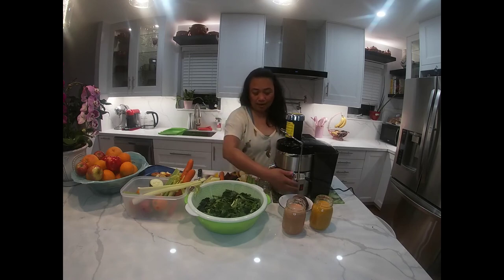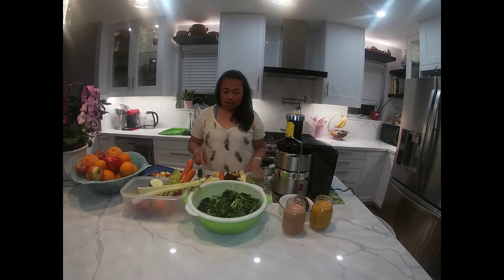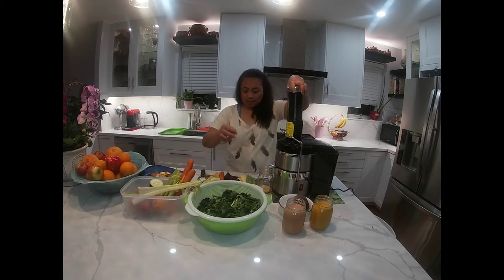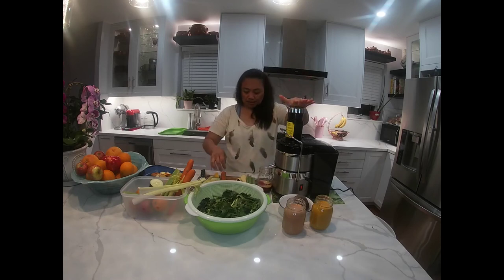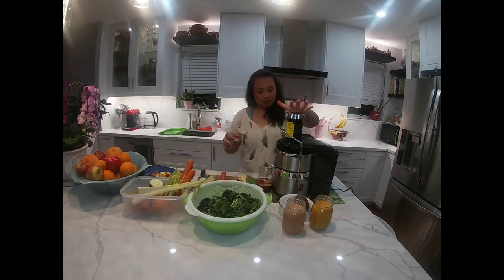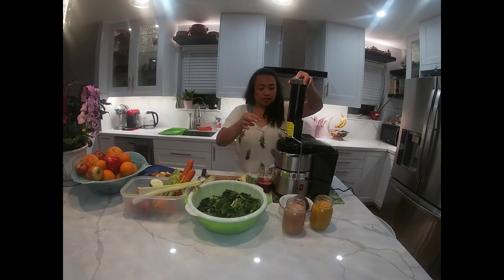Ito lang ay pinakasayang at pinaka-magaling na juice — basic juice ito ang palagi kong ginagawa, masarap kasi ito. So ngayon unahin natin ang apple. Tapos yung beet roots natin — very healthy, raw talaga ang beet roots. Tapos yung lemon natin — yung lemon is antioxidant. Tapos tagdagan siya natin ng carrots.